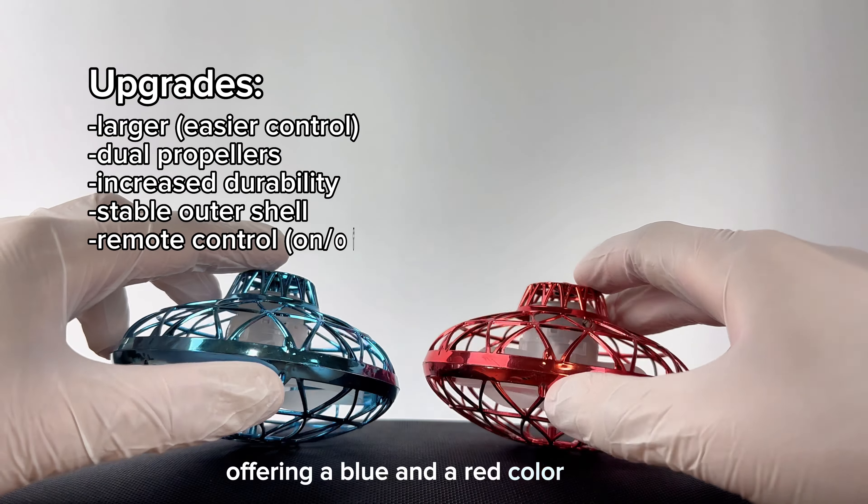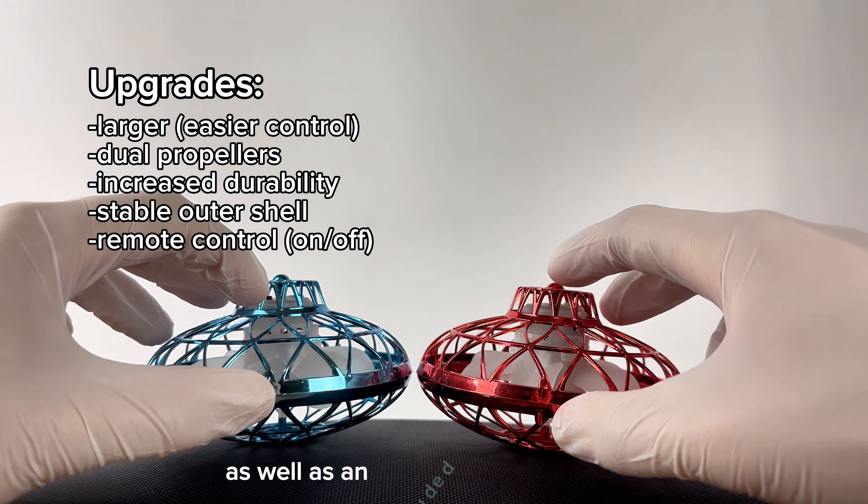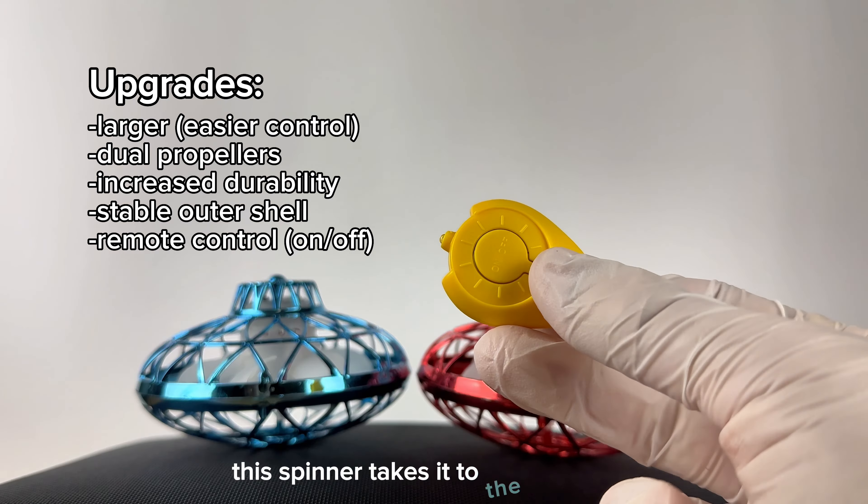Offering a blue and a red color option, as well as an included remote control, this spinner takes it to the next level.